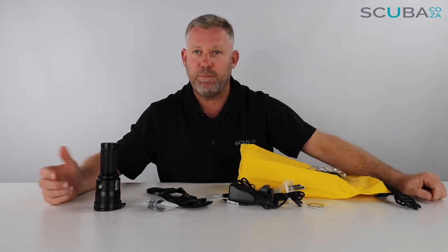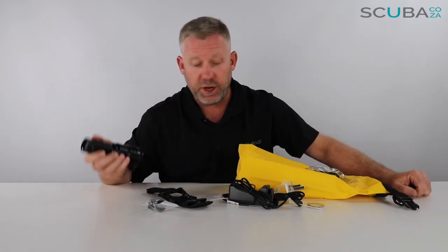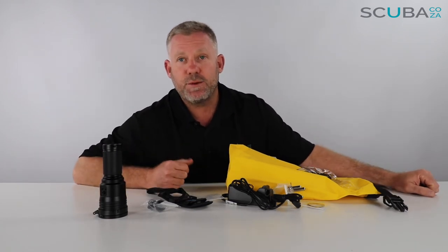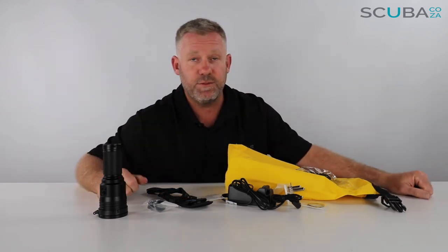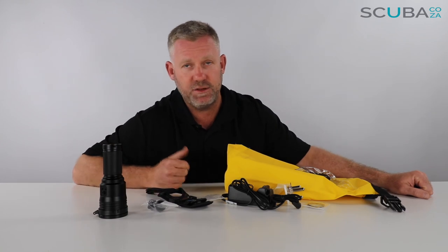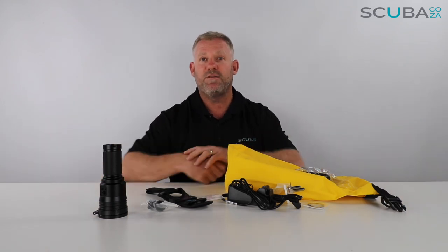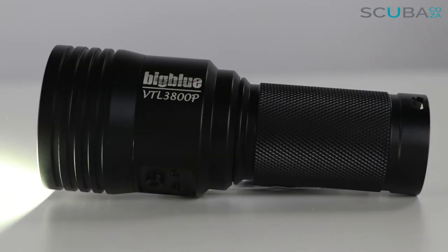So there is my review of the Big Blue video torch — a really funky thing. Yes it's a really expensive torch, but for what you get and what you pay I think it's a really good must-have for any serious diver who needs a proper torch and a great video light. If you're enjoying these product reviews, please subscribe to our YouTube channel or go check out our social streams — facebook.com/scuba.ca — and we've got Instagram and Twitter as well. I look forward to seeing you in the water soon!